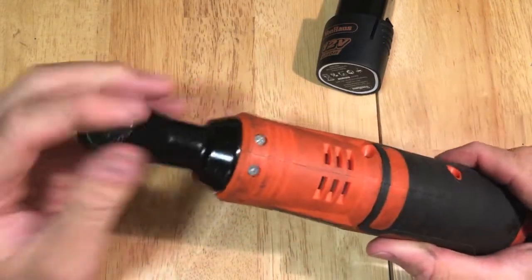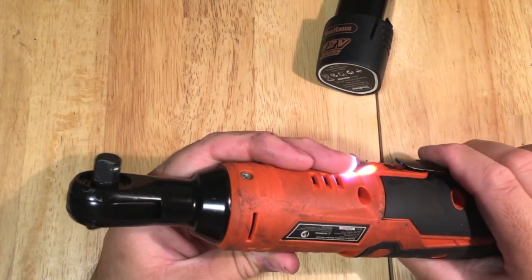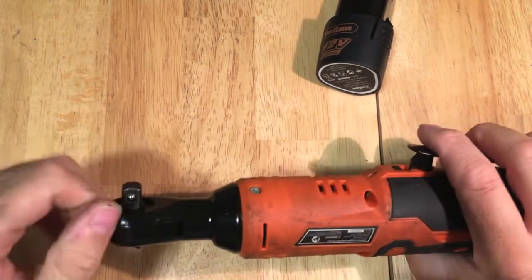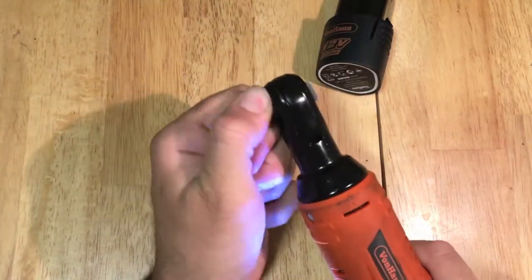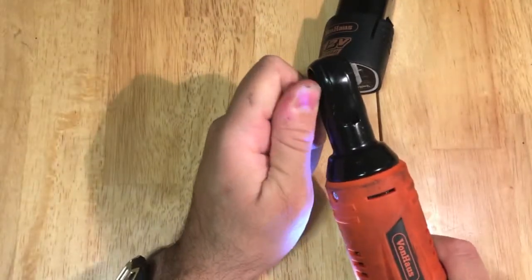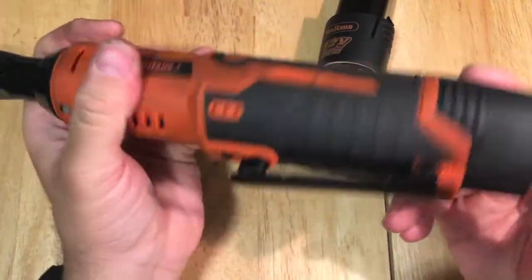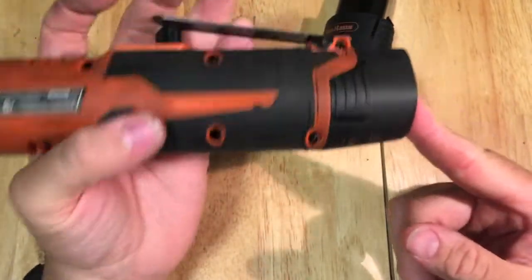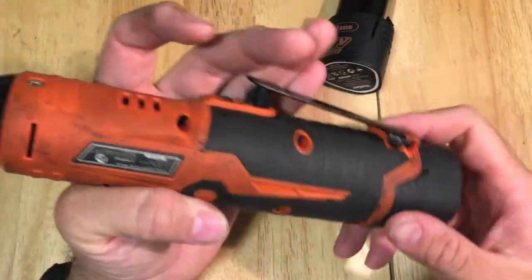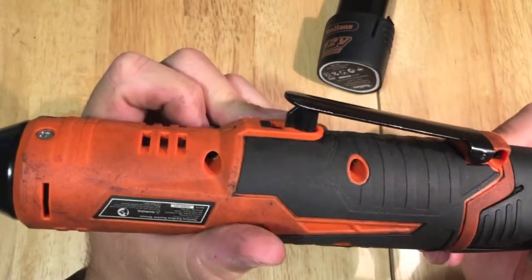It took me probably almost a whole week — just leaving it alone, wrapping it in paper towels, and cleaning it with alcohol. One thing I do want to let everyone know: be careful when working on lithium-ion batteries, they could be very dangerous. So if you're not mechanically or electronically inclined, I wouldn't suggest doing it, but it is doable. I took some Q-tips and alcohol and started cleaning it little by little.